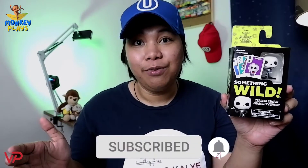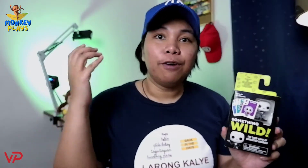Before we jump into the unboxing, if you're new here in my channel, please hit the subscribe button and also click that notification bell so that you can be notified of videos we're going to upload, like this one, and you can watch some of our previous videos. If you're ready and I'm ready, let's go!